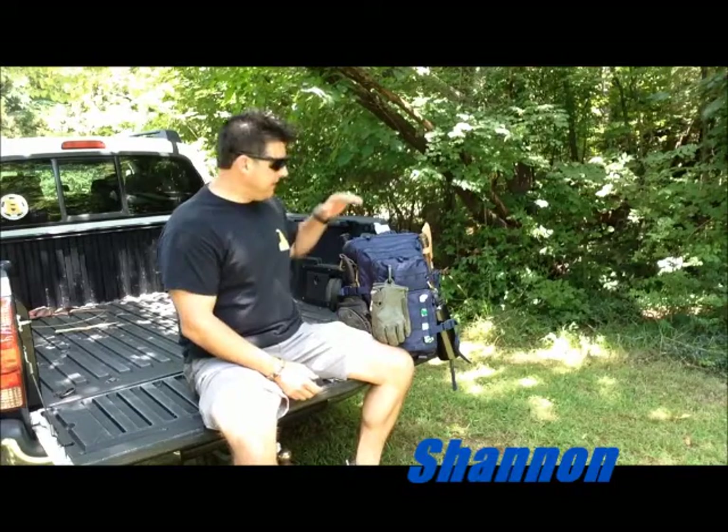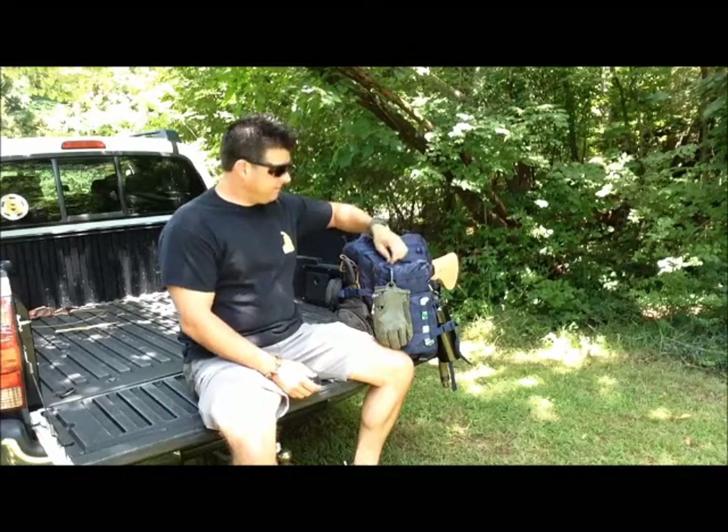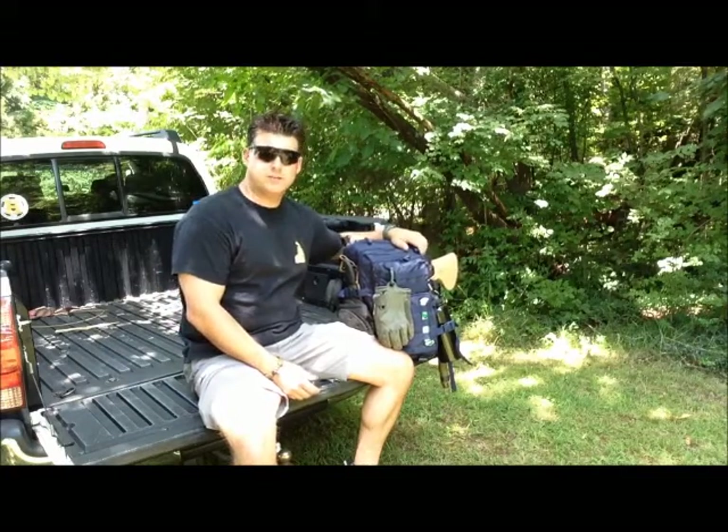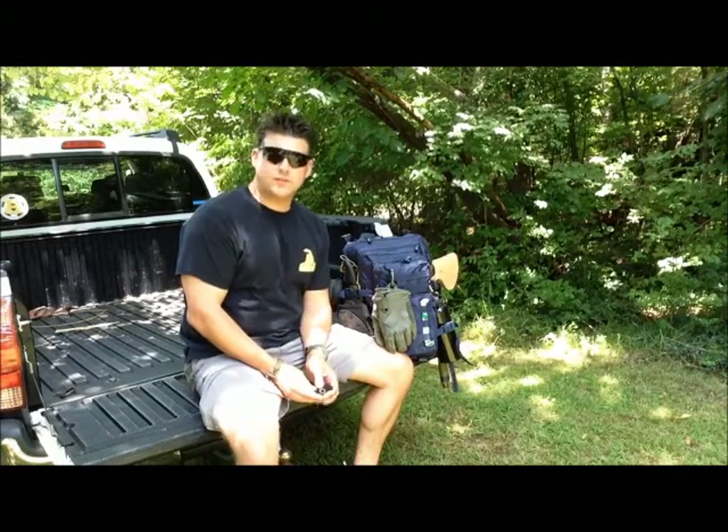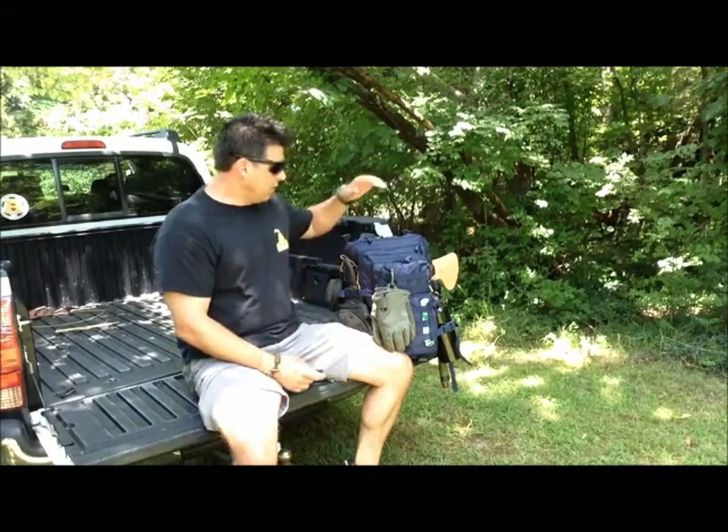Hey guys, welcome back. This is Shannon with Got to Go Prepared. We'll do a quick video here of a kind of urban/suburban type bag I put together. If you'll notice, this is navy blue — not tactical camouflage or anything like that. It does have a few things hanging outside. I wanted to film this somewhere else but there was a lot of noise, so let's jump right into it.